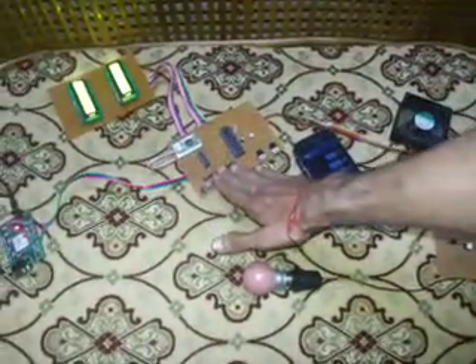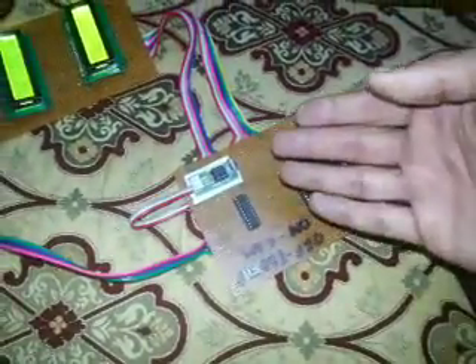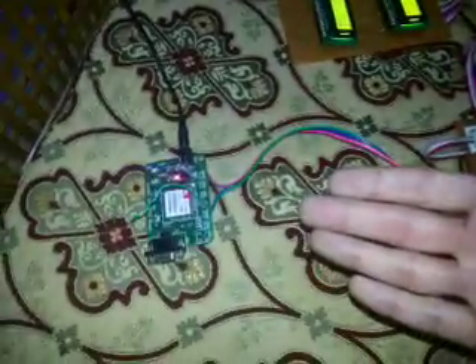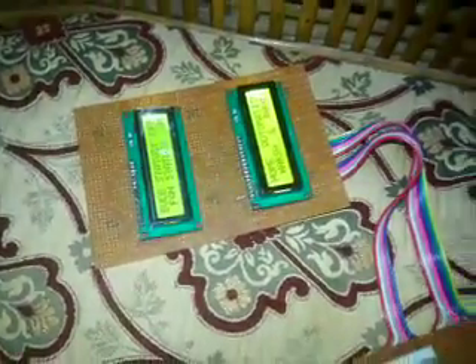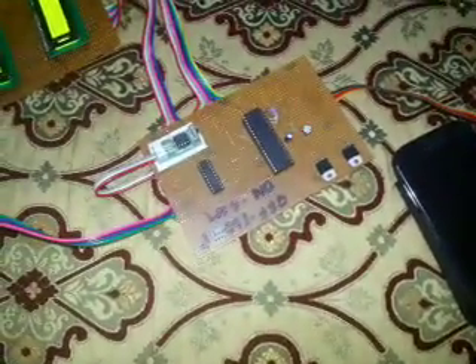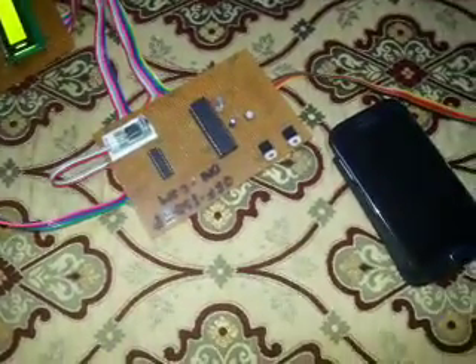This project is built on an 8051 microcontroller. The mode switching between the remote control and the GSM modem is handled by a latch IC. The LCD displays the current status of the bulb and fan. Relays are used for switching because the fan runs on 12V and the bulb on 220V AC, while the microcontroller outputs only 5V.